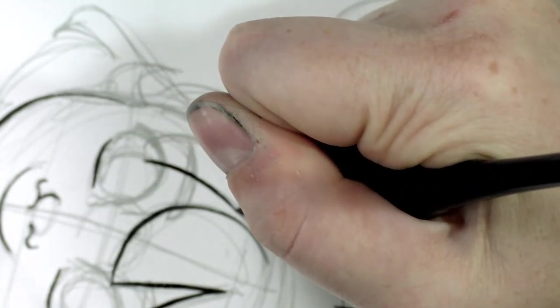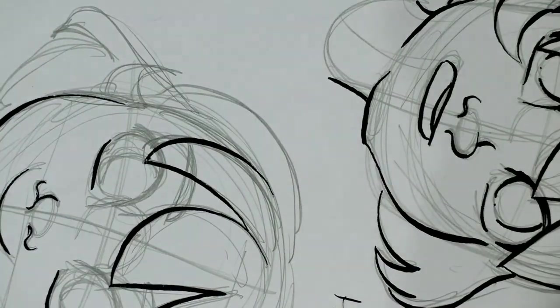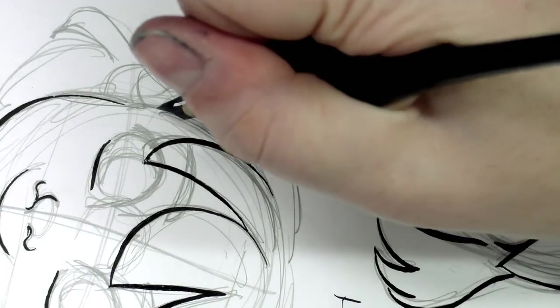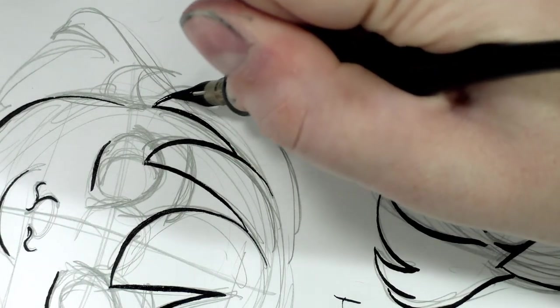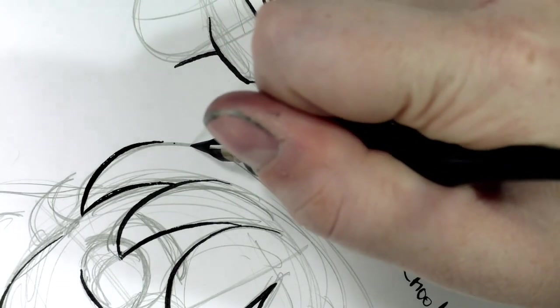This is one nib you probably will not have trouble finding. I've somehow ended up with three because I bought different sets and it came in all of them — that's pretty common with Speedball inking sets. You'll end up getting a few repeats.